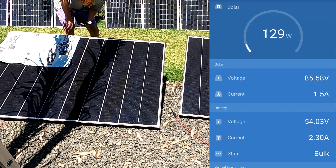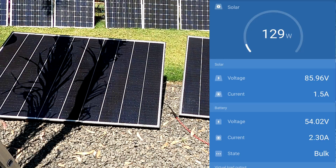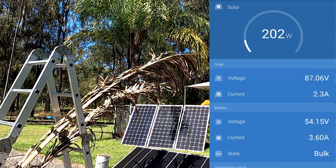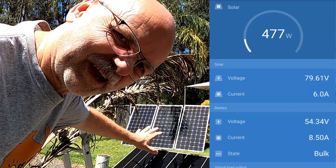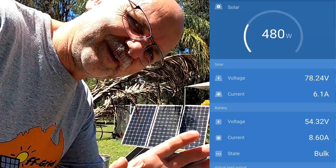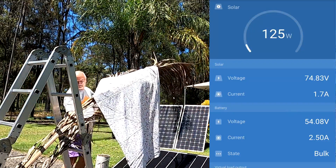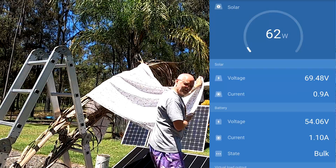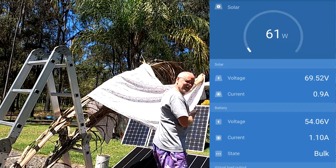Trying to shade one panel completely - down to 1.8 amps only. I really want to see if I can shade one panel completely without covering it, though this would never happen in the real world. Only 70 watts - that is not good.